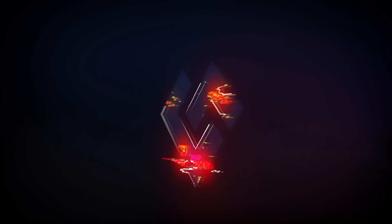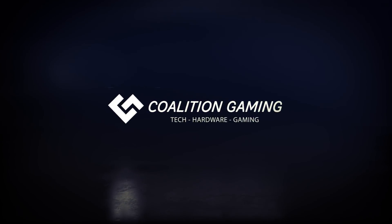There's one thing about budget computers that people may underestimate or assume they can't do, and that's game and stream at the same time. Well, I'm here to tell you a little bit differently. Hey everyone, Chris with Coalition Gaming.